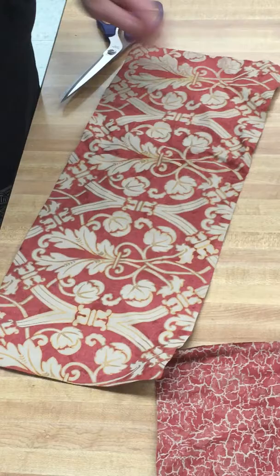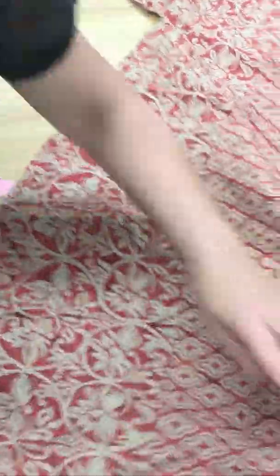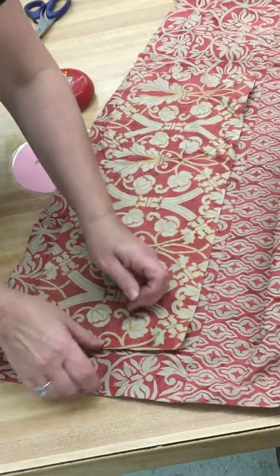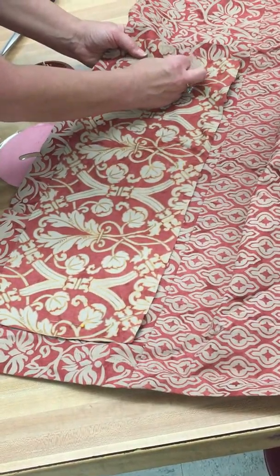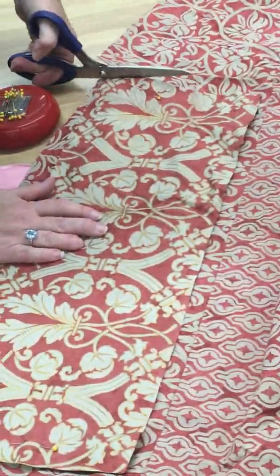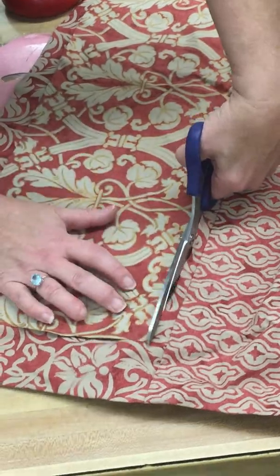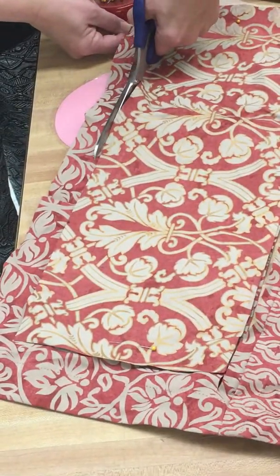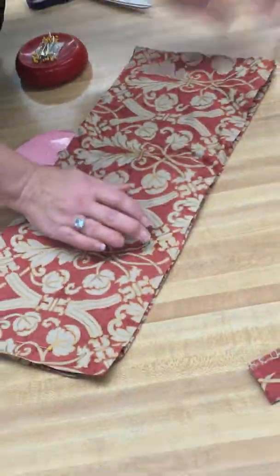So this piece of fabric is going to be the outside of my purse. I need a second layer. For my second layer, I'm going to use this other side because the fabric is a little bit different and I think it'll be interesting. I can use my first piece of fabric as my pattern shape. I'm going to hold it down with some straight pins so that it doesn't move while I'm cutting it. I just found an old curtain to cut this from. You can repurpose any kind of fabric you like — even an old pair of blue jeans can be used to make a cute little crossbody purse. All you have to do is get it to a flat place so you can work with it.